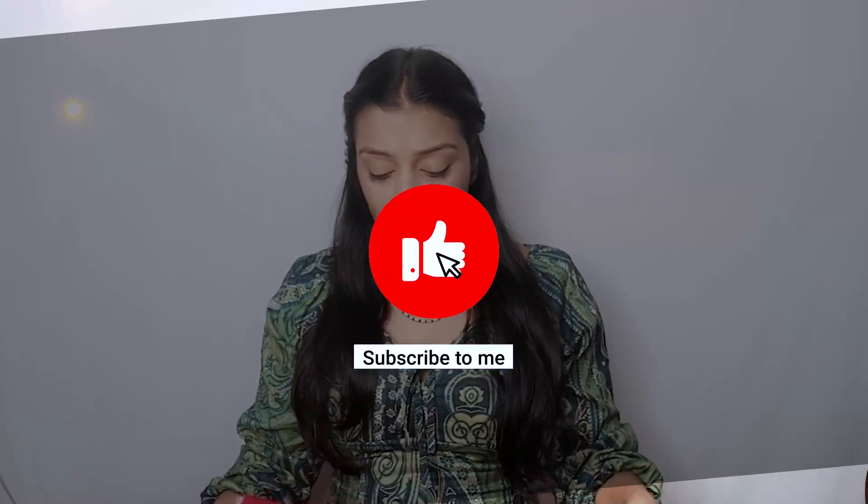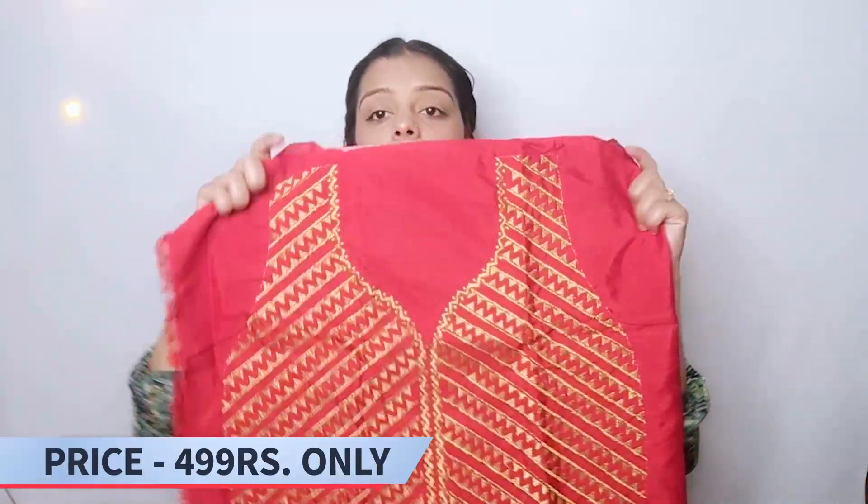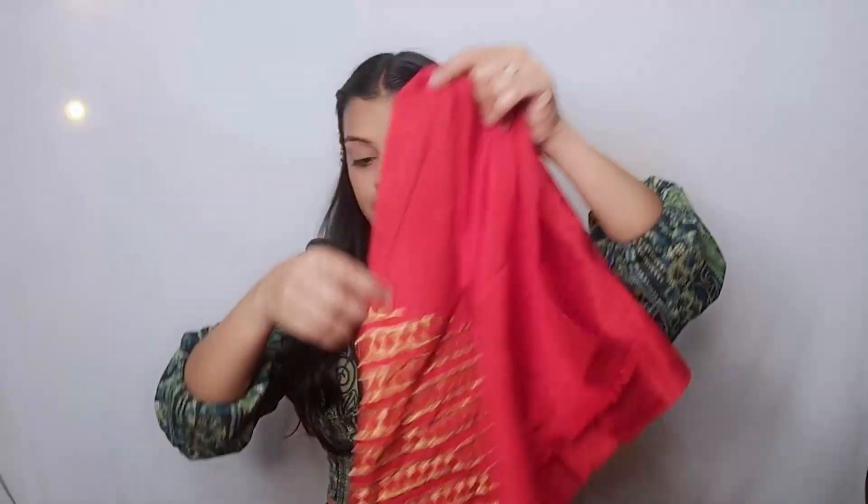Here it is a blouse. You can see — this one is un-stitched and the other one is patterned. I am going to talk about two types: this one is the front and this one is the back side.